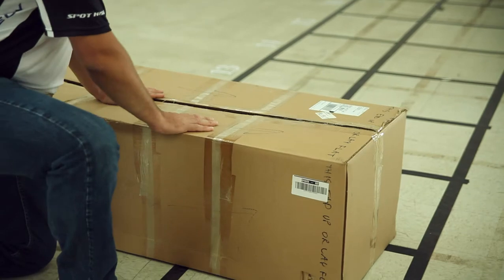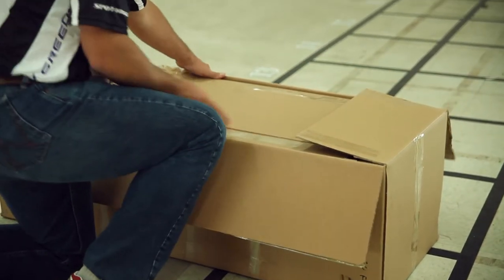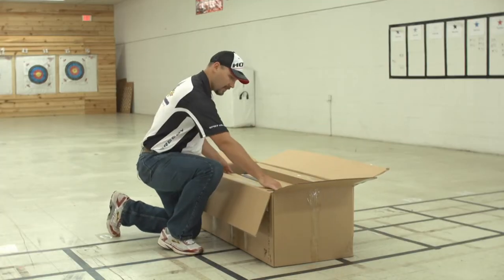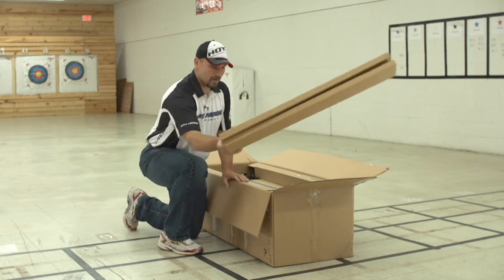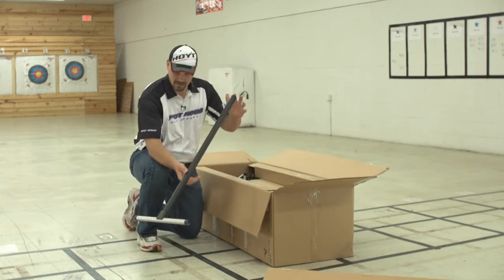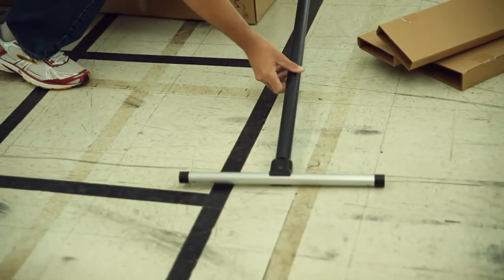When your Hooter Shooter arrives, it's going to come in a big box like this. When you open the box up, you're going to find a whole lot of cardboard — a big cardboard insert, two small cardboard inserts. Next, you're going to find the front leg, which will attach to the front of the Hooter Shooter mainframe.